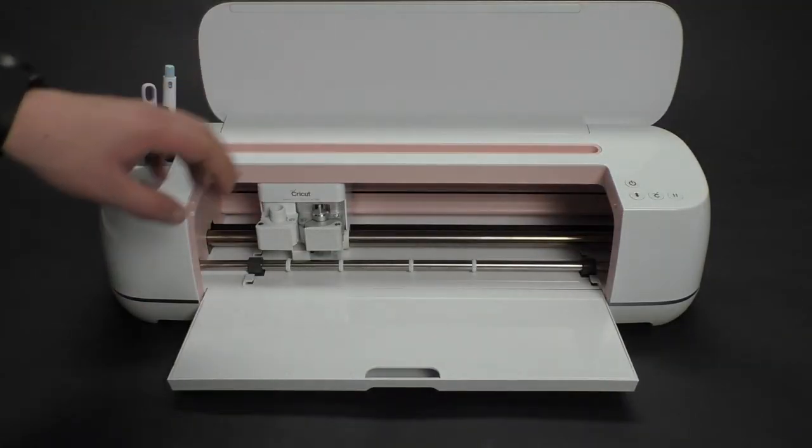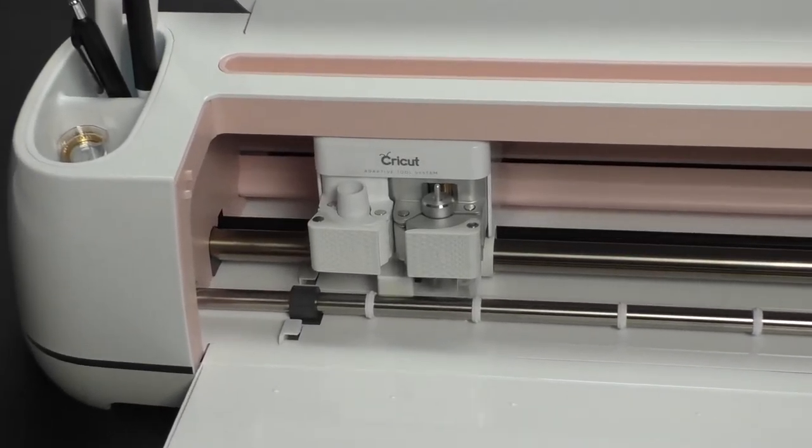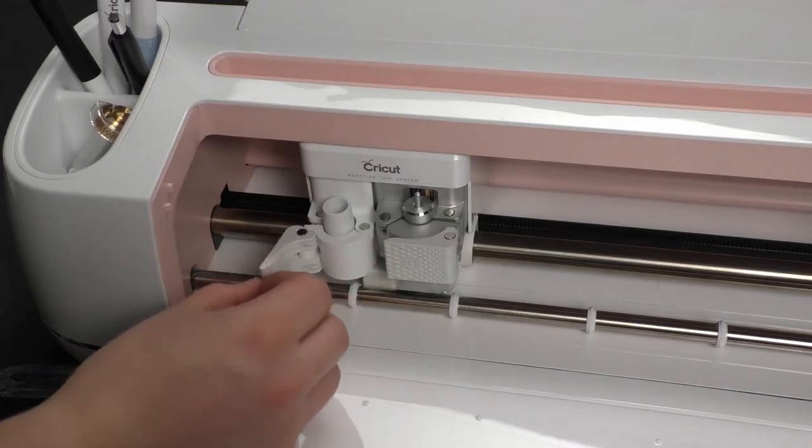Next, we have the cutting head, which has an assortment of tools that we can insert, including small blades, scoring pens, regular markers, large blades, fabric blades, and more.